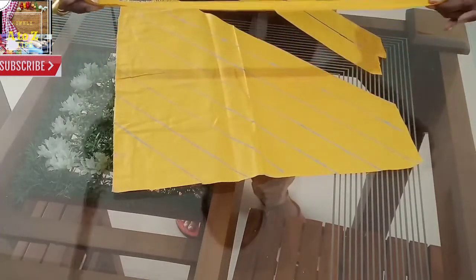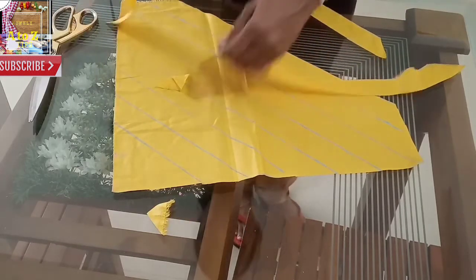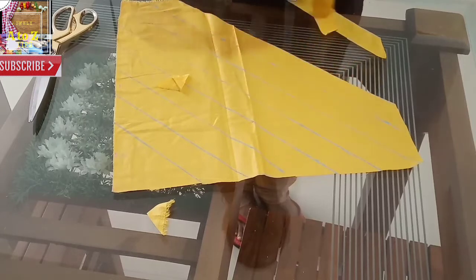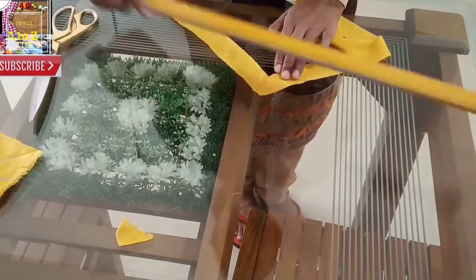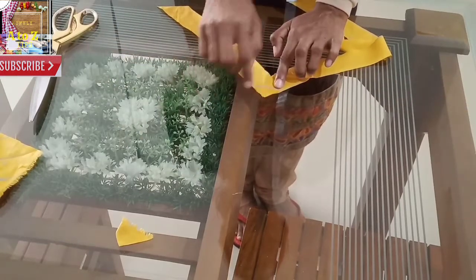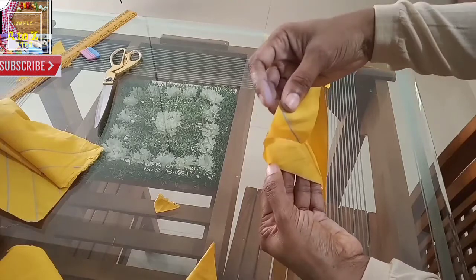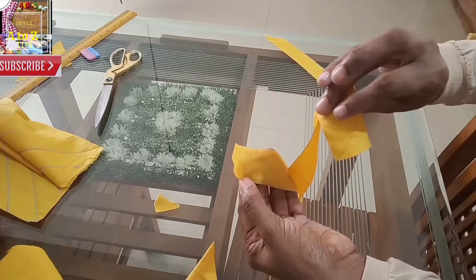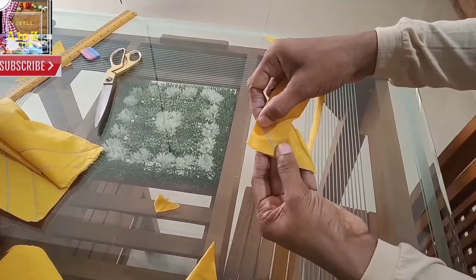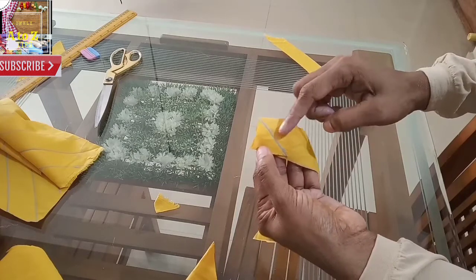We are going to cross it, cut it tight, and stitch it in the line. We will knit the piece at this level, knit the piece next to the piece, and knit it all together.